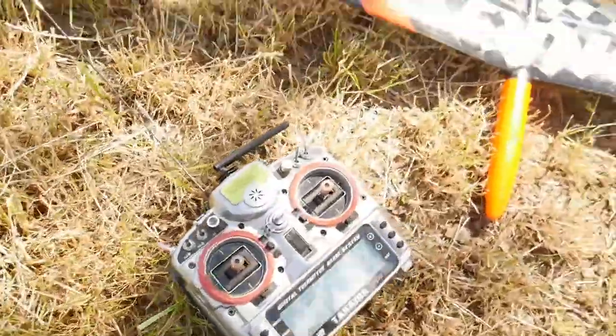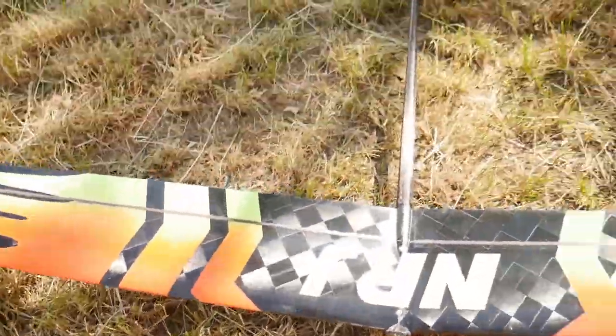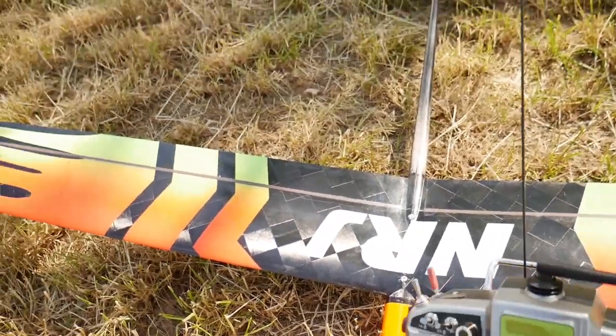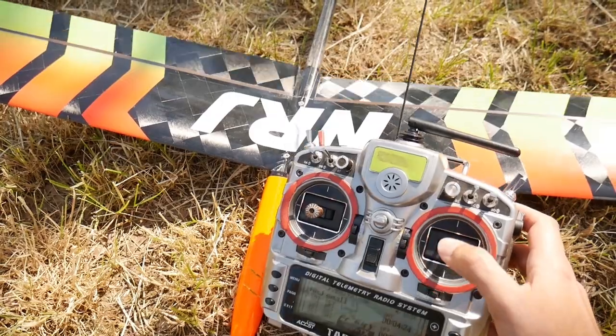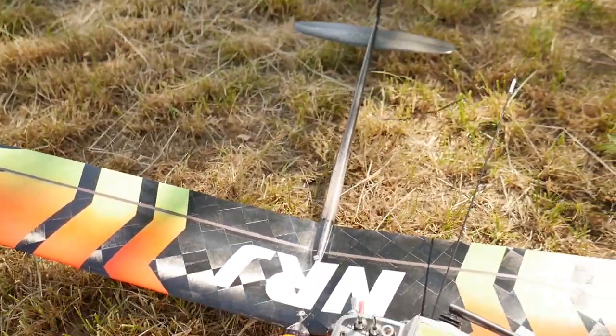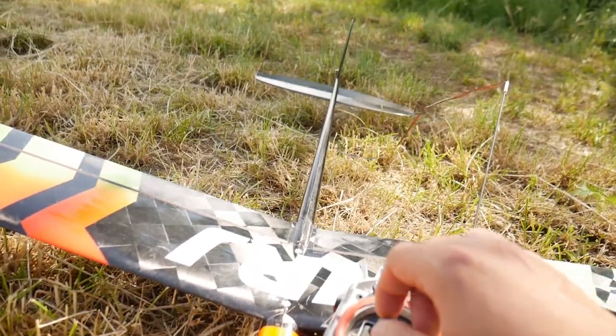There is a radio controller as you can see here, and it controls the moving parts of the glider. There's also a tail — wait for it — and the radio controls all the moving parts, which I'll show you right now.